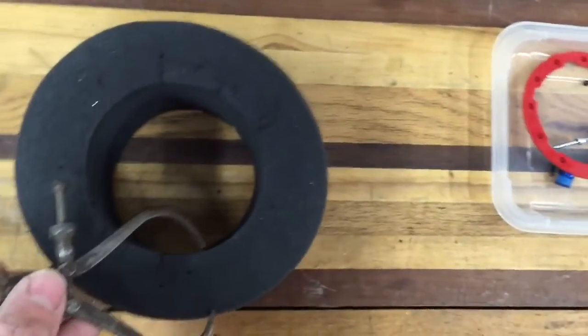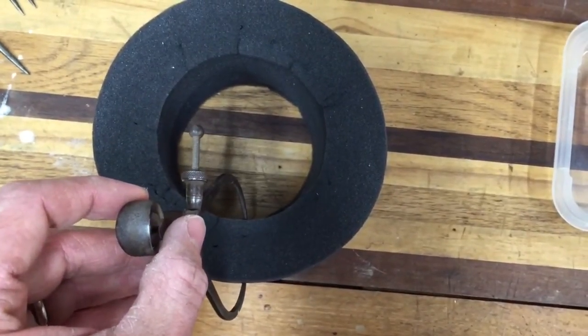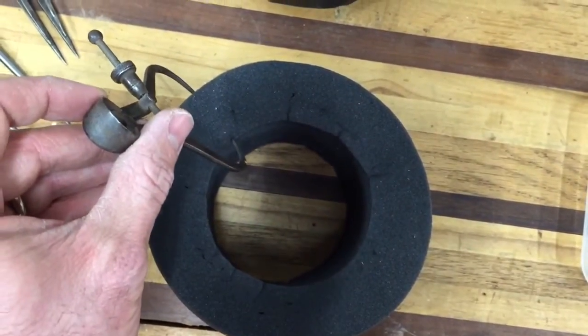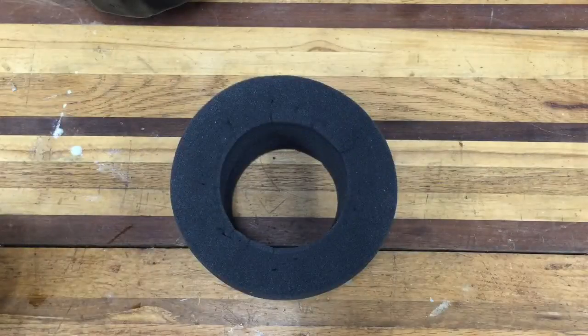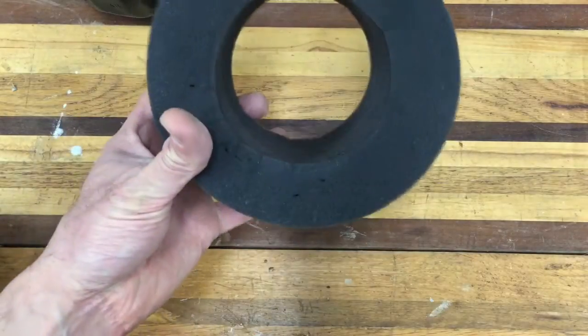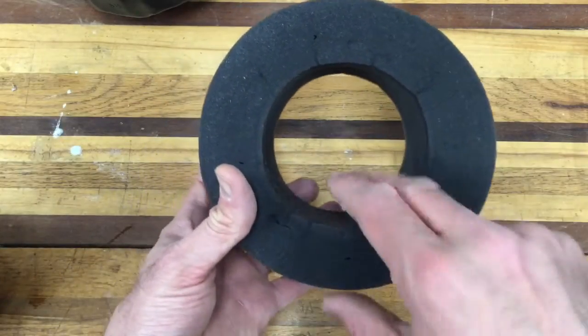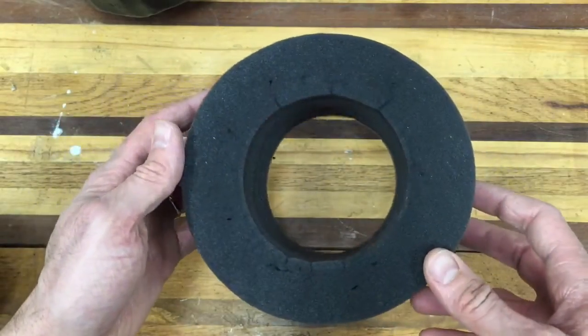Let me demonstrate this carefully. We're going to take a measurement there — you can see it fits. Then if I go up here, it doesn't fit. So we have our foam inner liner and it's a little thin right here, so I believe that's causing us some issues with our tire wobble.